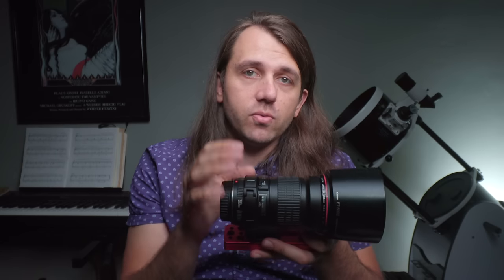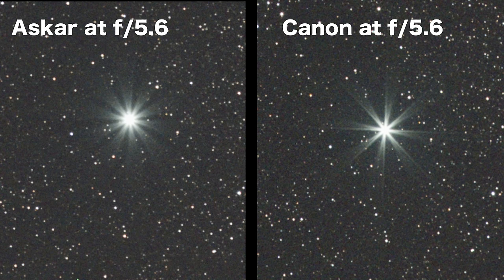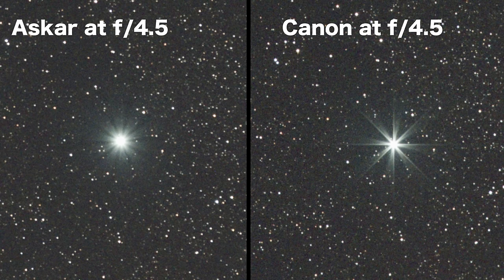Moving on to aperture: the Canon can shoot at f2.8, which is a full stop brighter than the Askar's maximum aperture of f4. But it's a mixed bag because Canon stars tighten up quite a bit between f2.8 and f4, and stopping down internally with the iris gives you diffraction spikes. Comparing diffraction spikes at f5.6, I much prefer the Askar — the Canon has a more distinct pattern with sharper spikes, while the Askar's is softer and more pleasing. The Canon uses 8 aperture blades and the Askar uses 10, which correlates perfectly to the number of spikes in the diffraction pattern.